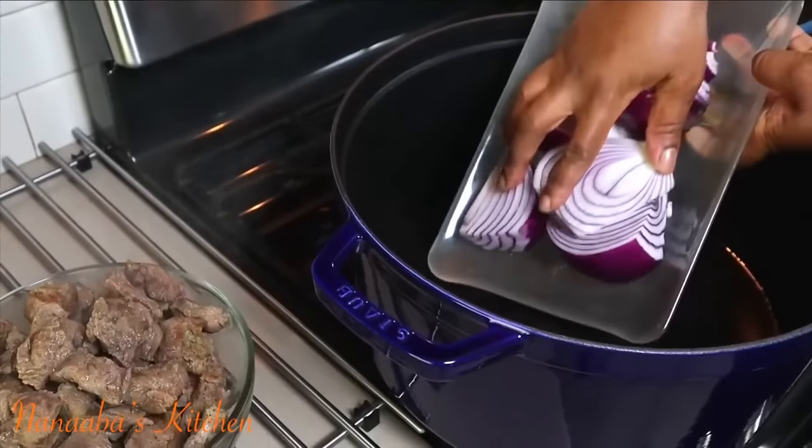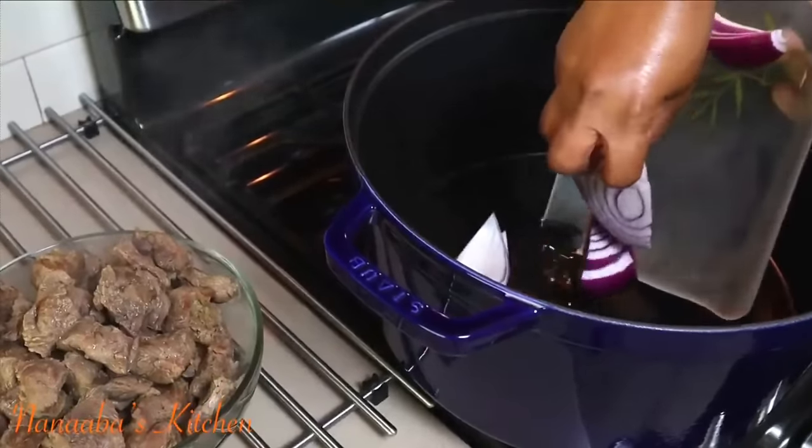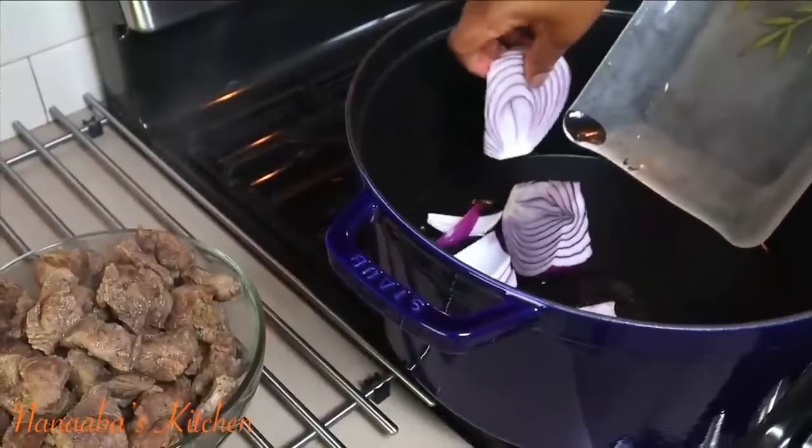Here I have onions cut into wedges to perfume the oil as I brown the beef that has now tenderized.